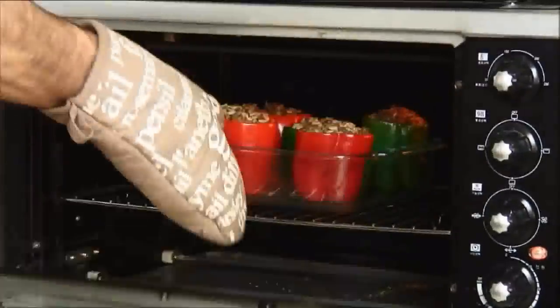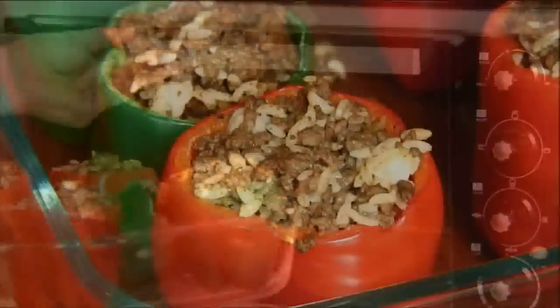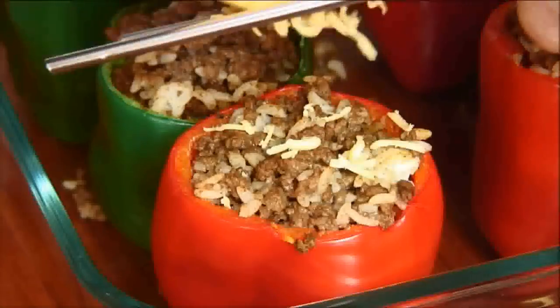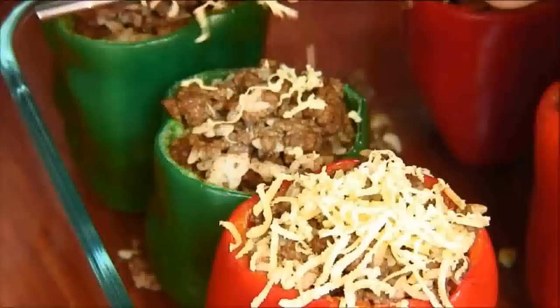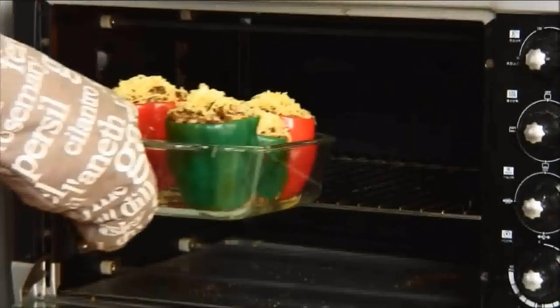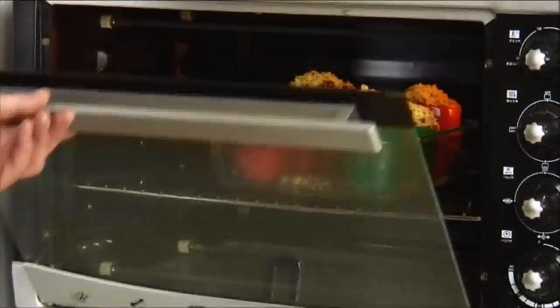After 25 minutes, we're going to quickly remove the stuffed peppers and grate some cheddar cheese over the top. I'm using some sharp old cheddar here but you can use your favorite type. Then I'm going to pop these back into the oven for an additional 10 minutes, just until the cheese is nicely melted and brown.